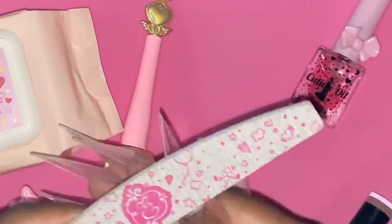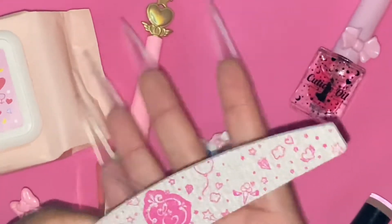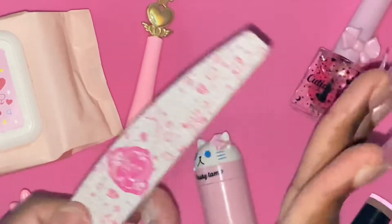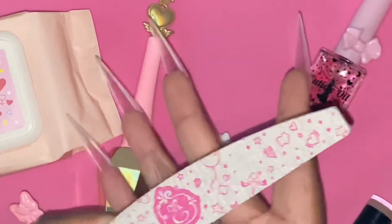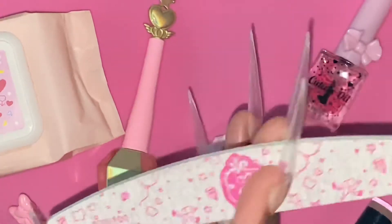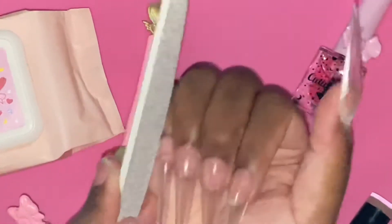Here I'm going in with the 100/100 grit nail file from Edel to sharpen up the nails a bit more. I wanted them to come to a nice sharp point, and I was able to achieve that — they look like absolute daggers. If you've made it to this part of the video, call me daggers, okay, period.